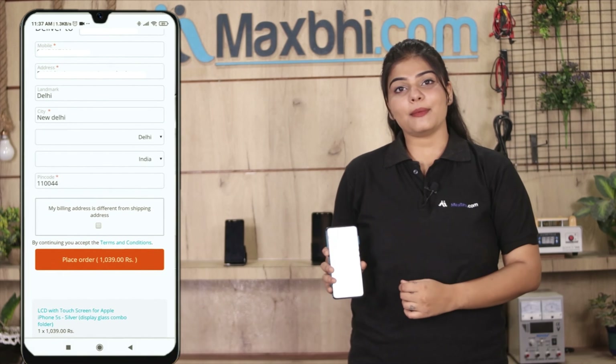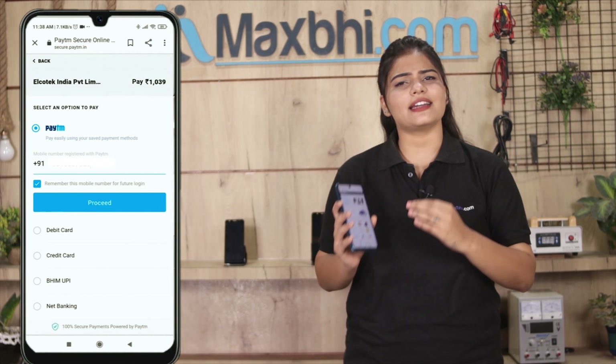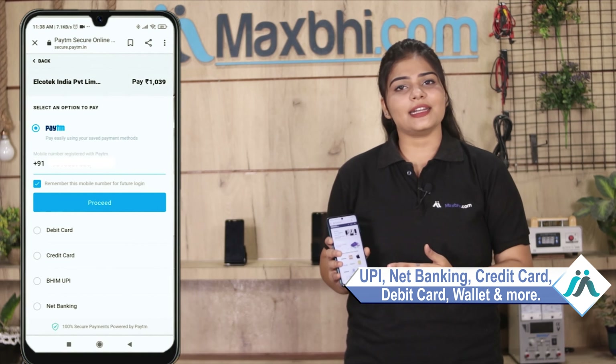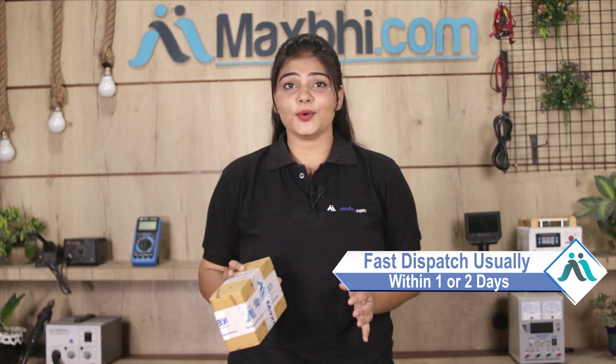After clicking on Order, you will go to our Super Secure Payment page, where you can use almost every type of payment, such as UPI, Net Banking, Credit or Debit Cards, Wallets, and more. Once your payment is done and your order is processed, it will be safely packed and dispatched within one or two days. And yes, shipping is free, so you just have to pay for the product and nothing else.